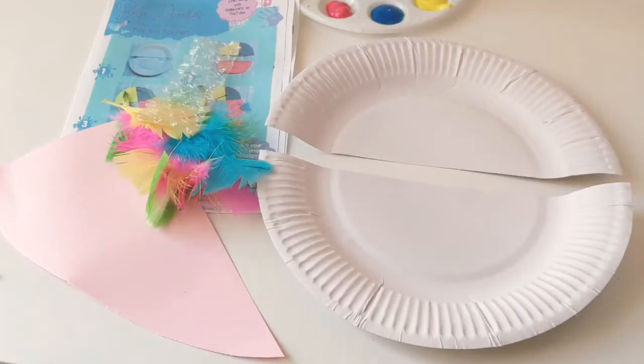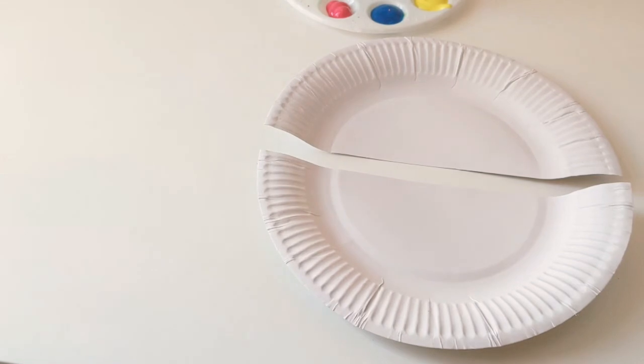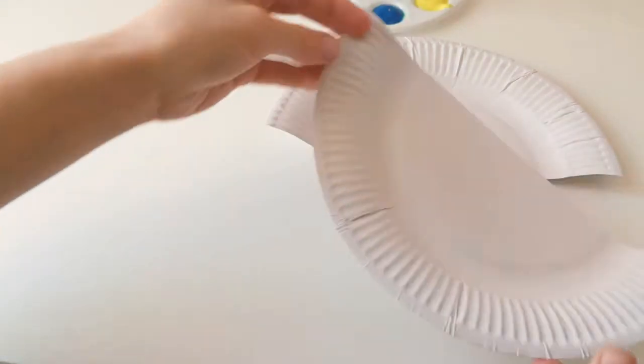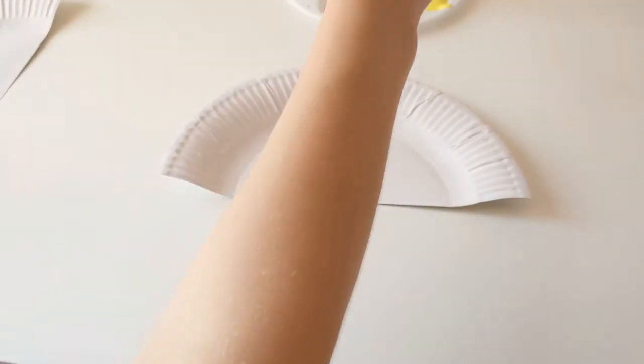We've got everything that we need here to make Tilly the Toucan. So I'm just going to start with these two pieces here and move these bits out of the way. This bit here is going to make his head and his beak, and then this bit here is going to make his tummy. So I'm just going to start off by painting his beak and head first.